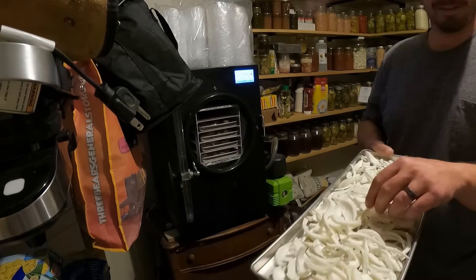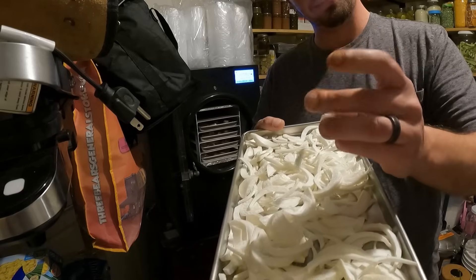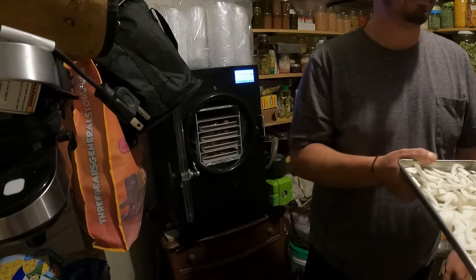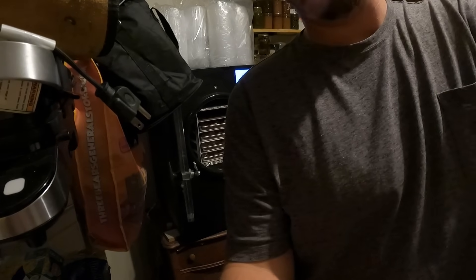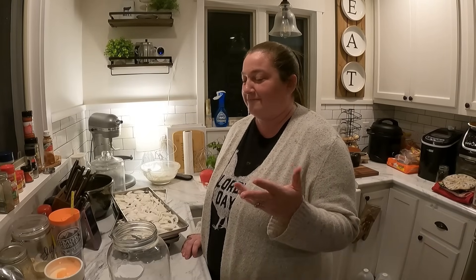They're crunchy! They should completely snap apart just like that. Onions are so versatile — we use them in almost every single dinner that we have.